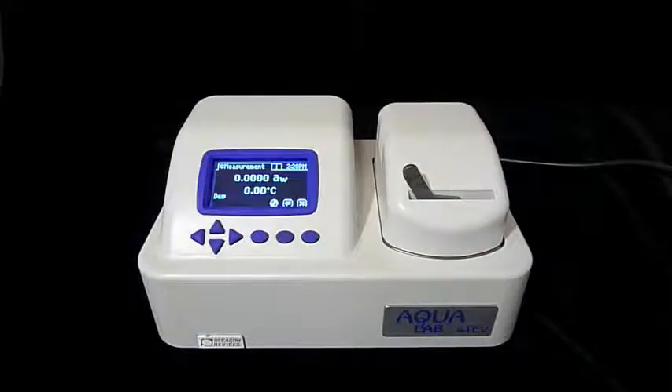Lock the chamber by pushing the chamber lock lever to the left. After a minute or two, the Series 4 will show an initial water activity for our graham cracker sample. This reading is preliminary and will change. The Series 4 will continue to make water activity readings until successive readings show that your sample has reached equilibrium. While we're waiting for this to happen, let's take a look at how to prepare several different types of samples.